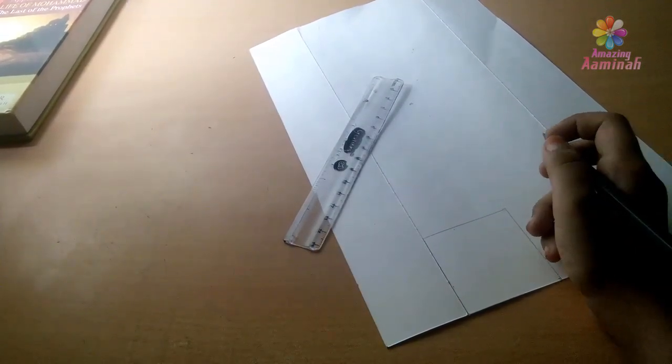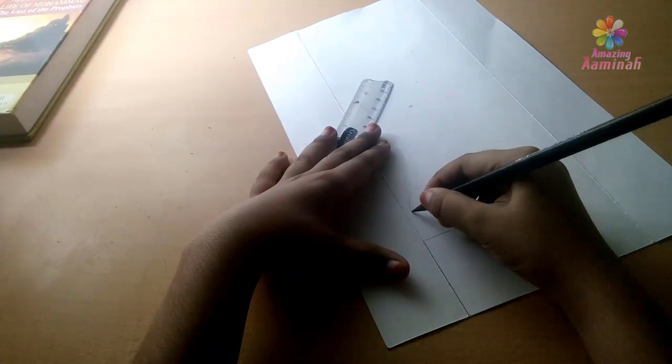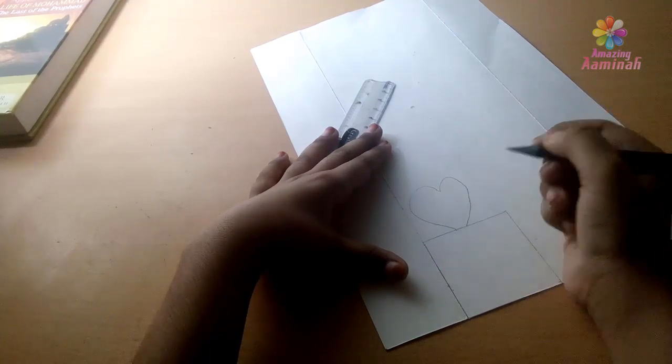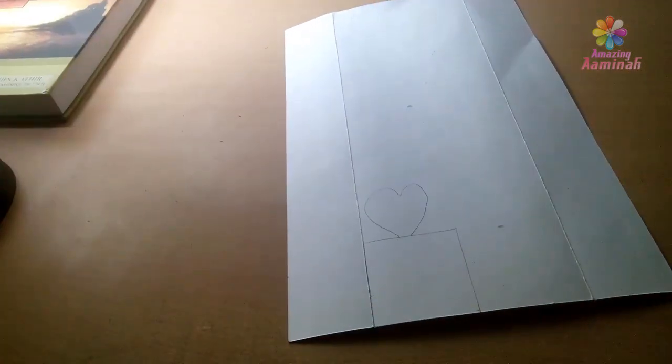Now we'll put the heart in the middle. Heart. This shape is the shape. Now we'll put the heart in the middle. This is the path.